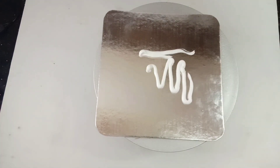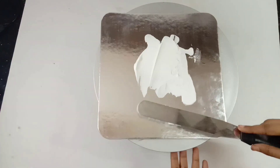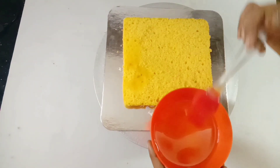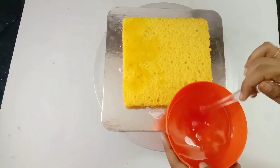I will add the cake to the bottom. Add a little cream on the board. I will add the cream to the piping bag. I will add 1 cup of sugar.